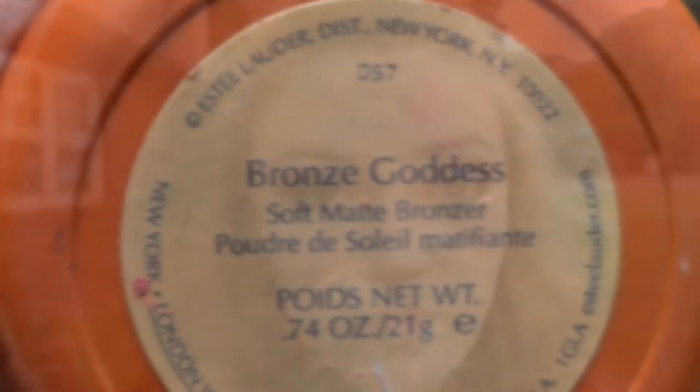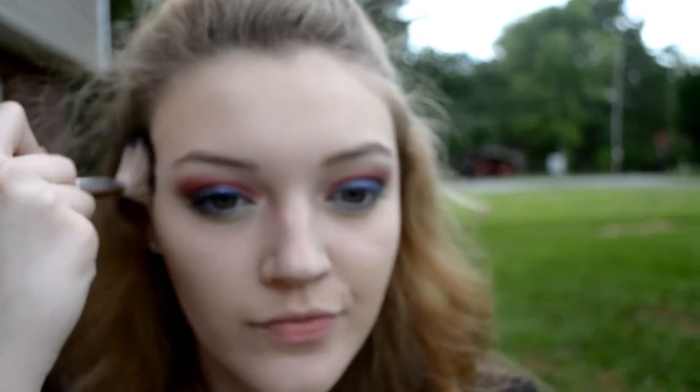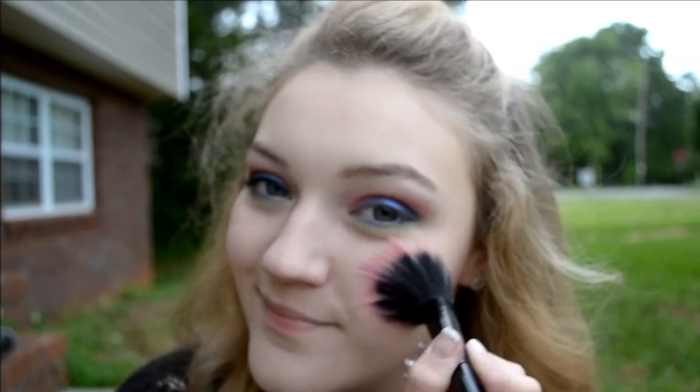Now I'm going to add some bronzer to the hollows of my cheeks, neck, and forehead. This will warm up the skin tone and add a light contour. I'm going to take some blush in the color Tickle Me Pink and add this to the apples of my cheeks and blend out to my cheekbone.